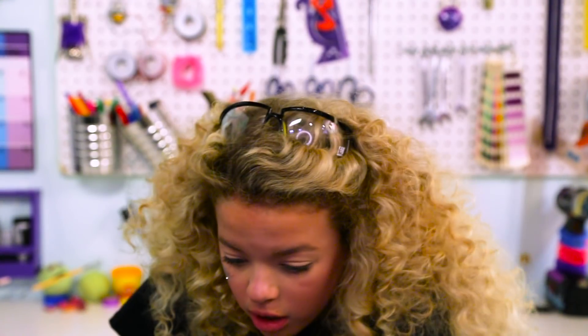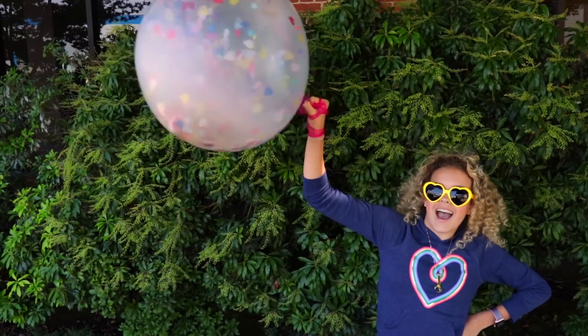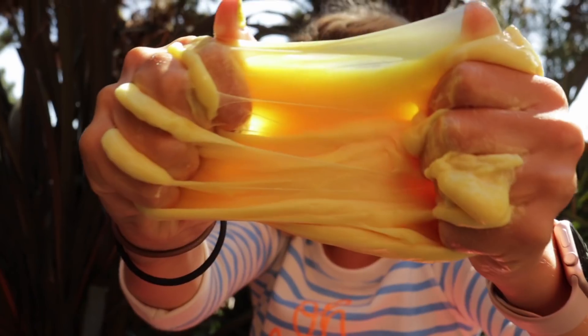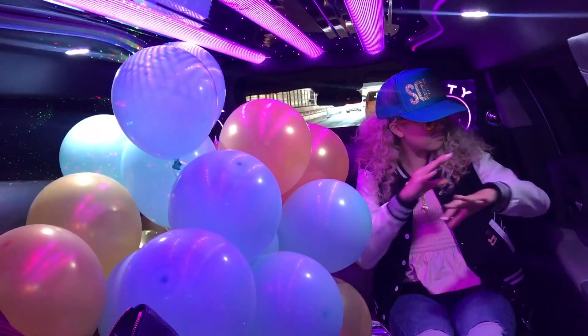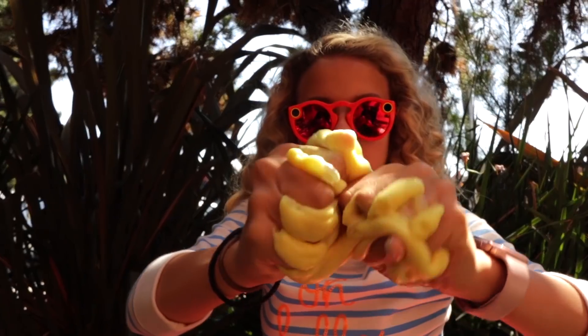Don't fall! Oh my goodness! My favorite substance that's not quite a liquid, but not a solid. Time to slime your world!